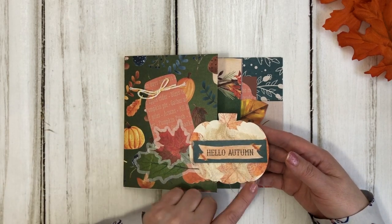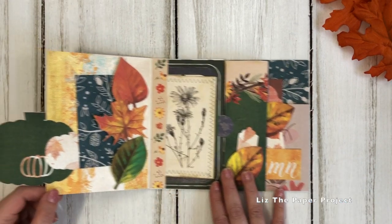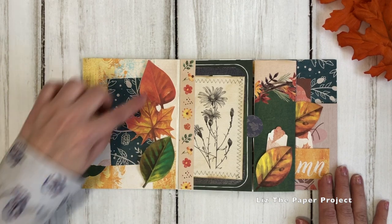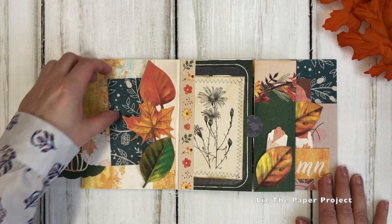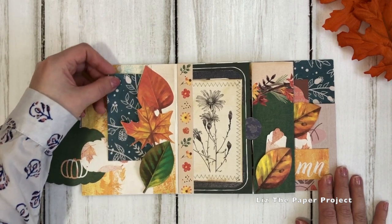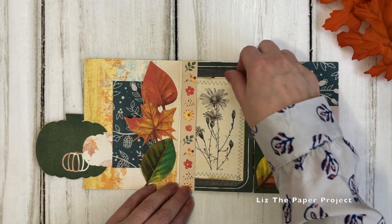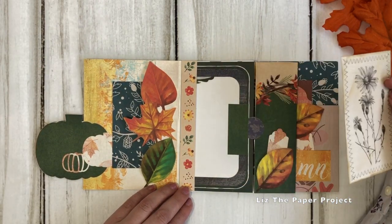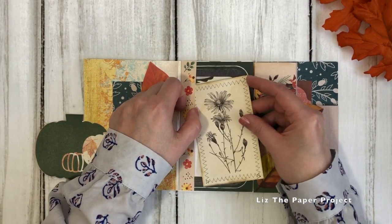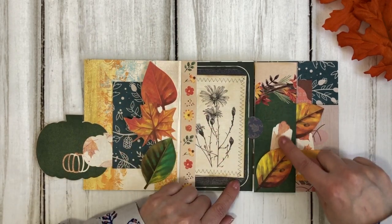Now this was not my idea. I saw this on Pink Strawberry's channel and I will link her channel below. She has some awesome projects if you guys want to check her out. You can see all the different little pockets and elements that I've used. Some of the pieces I've used in here I will have listed in my shop - some of the ephemera that I added to this album. I'm also going to show you how to make this at the end of the video and give you different options and ideas on what else you can do with the cover.